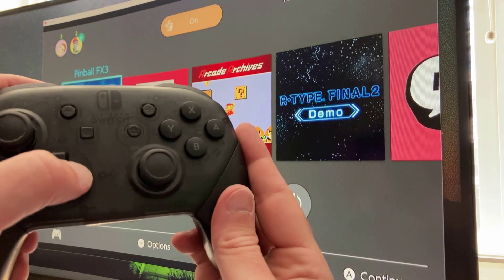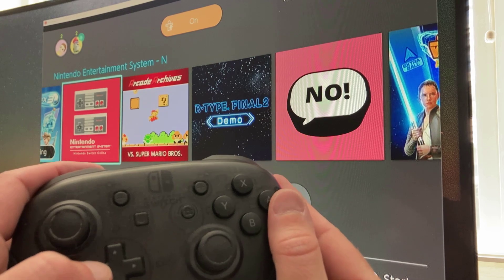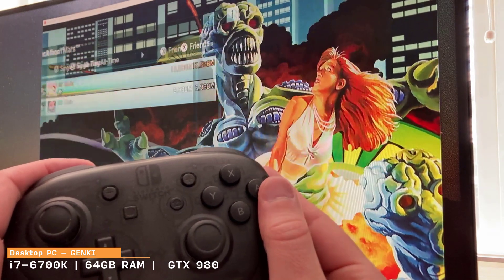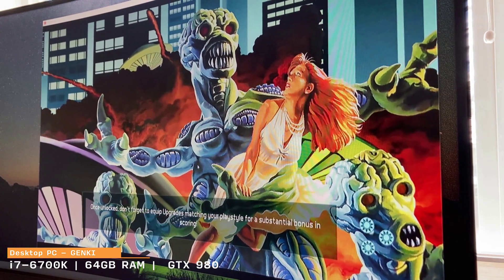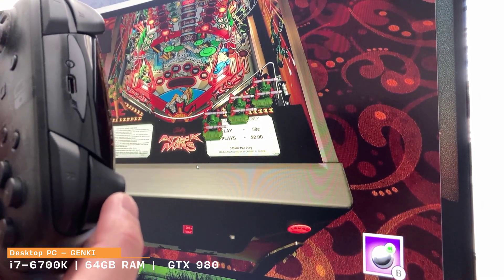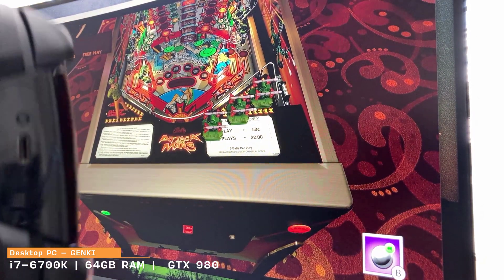Starting on my main desktop PC using the Genki Arcade software in normal performance mode. Clicking around the Switch user interface — it's pretty solid, no real perceived lag at all. Going into Zen Pinball Effects: my desktop is an i7-6700K, 64GB RAM, and GTX 980 — relatively decent. In normal performance mode playing Pinball Effects 3, you want it to be one-to-one when you click that flipper, and as you can see, there's really no perceived lag. Let's flip it into graphics mode.